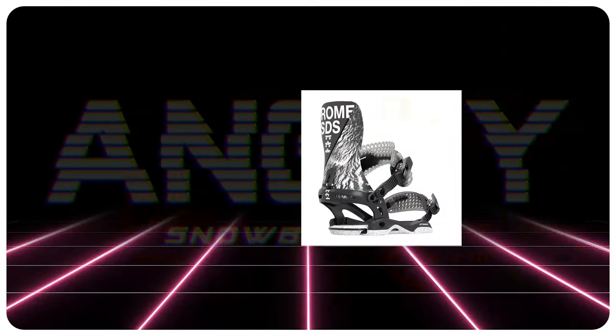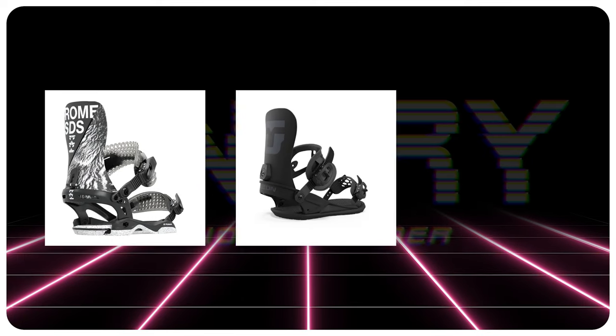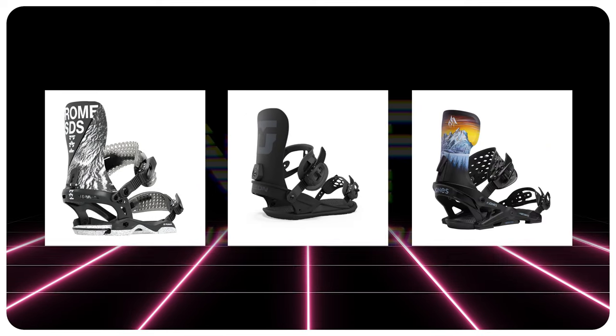Binding recommendations: the Rome Katana, the Union Strata, the Jones Meteorite.